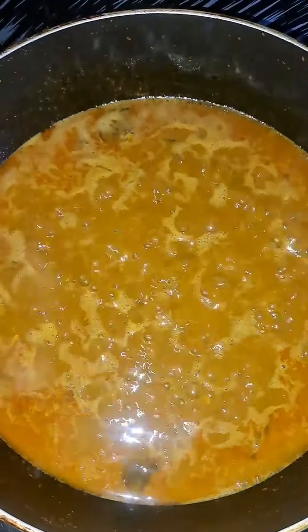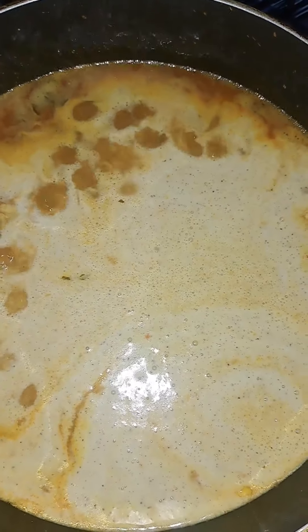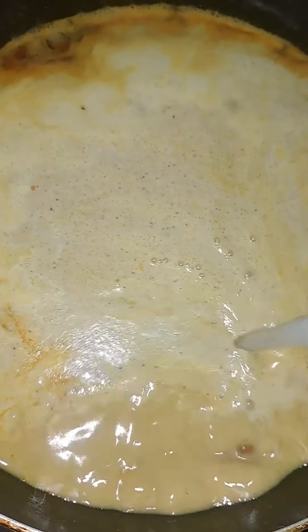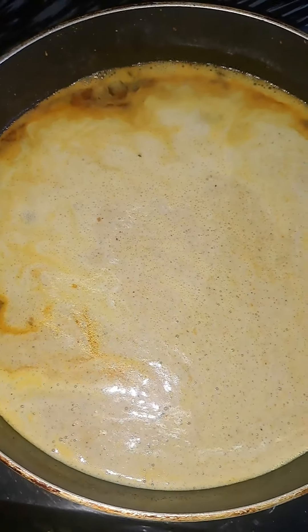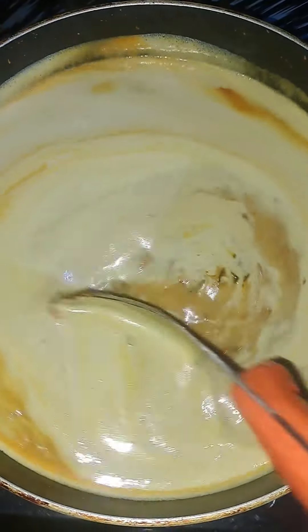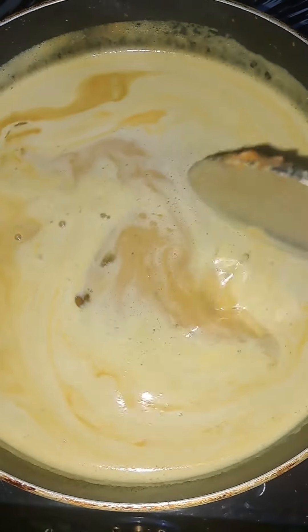If the rice is available, we will use the rice and mix the rice. We will place the rice and I am putting the oil on.